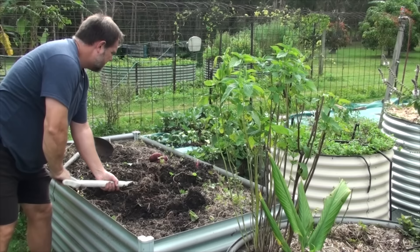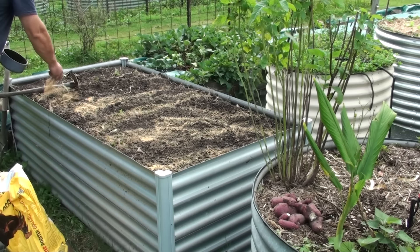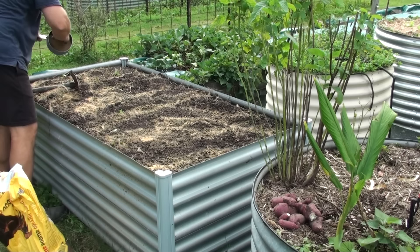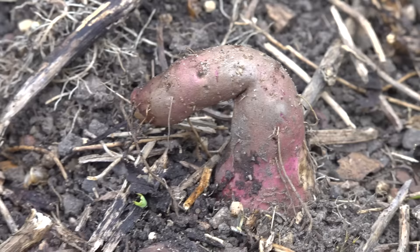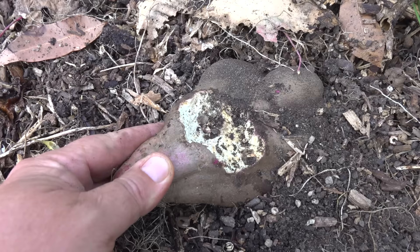Fertilize initially, but not regularly, because you want the plant to root down and create tubers for its own storage food reserves. Over-fertilizing will get lots of top growth but not as many tubers. Sweet potato will often grow close to the surface, but hard soil will force the tubers up and out of the topsoil, which can make them perish, crack, and become exposed to pests such as rodents chewing on them.